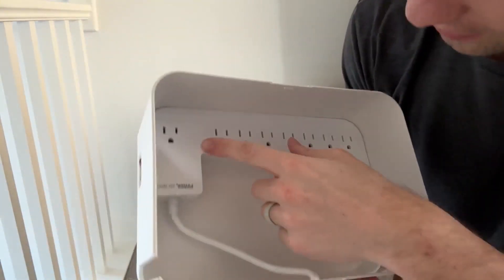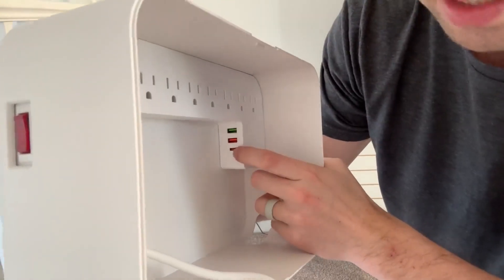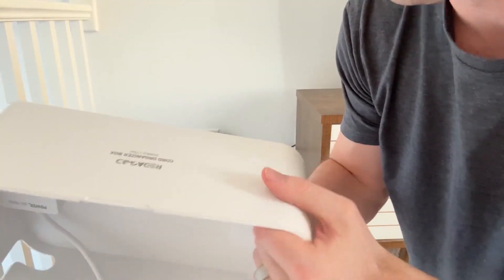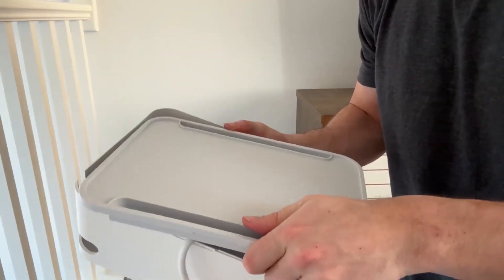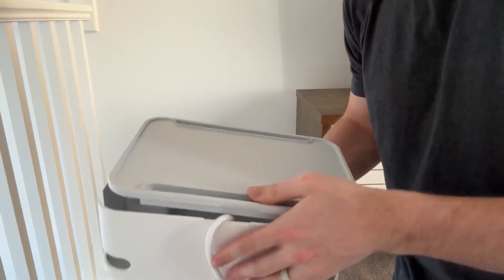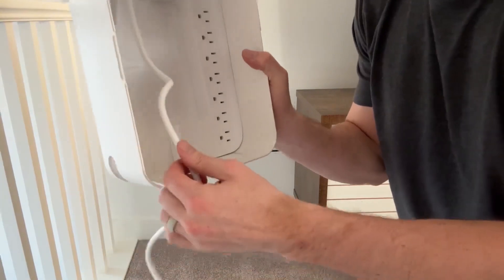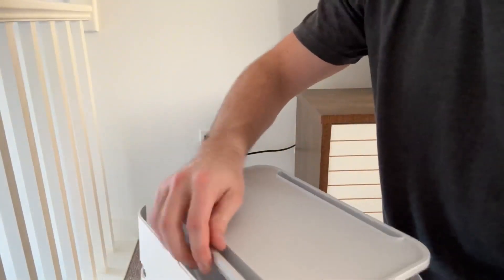The way it works is on here you have — I believe — eight different sockets, and then you have two USB-C ports and one USB-C port. It also has this nice little lid that you can put on the top, which allows you to store an iPad or really anything that fits along there. And there are these little slits on the side that allow you to run wires out through either side, which is really nice.